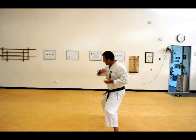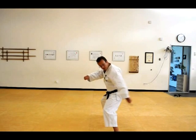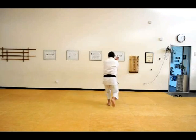Tetsuyochi — hammer fist strike, sideways on. Now again, your left coming from underneath. Pivot around behind. Tetsuyochi. This time, instead of around behind, the right foot is going to step through.